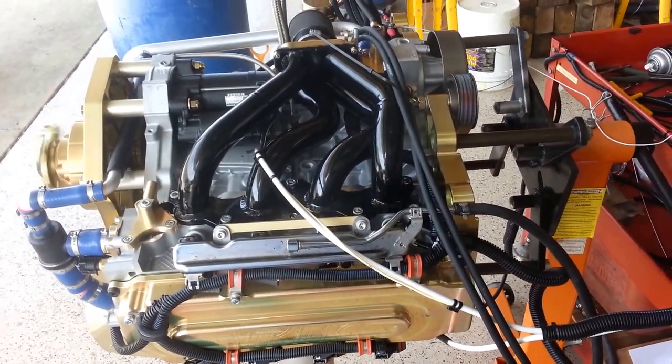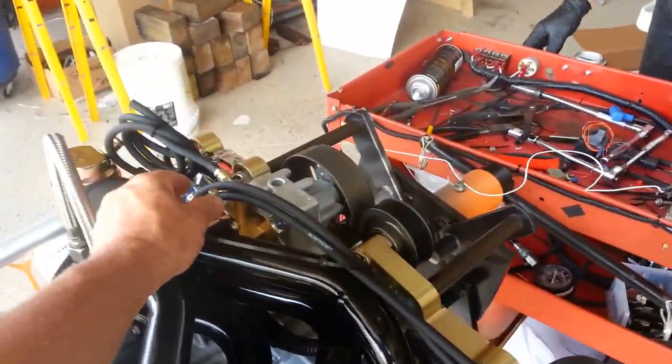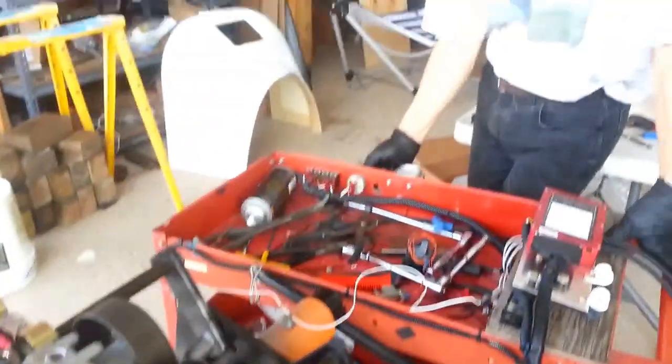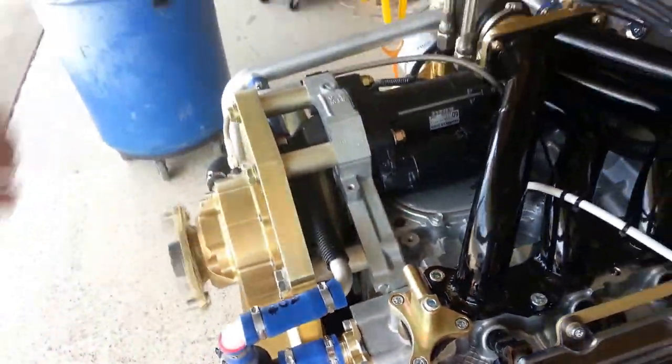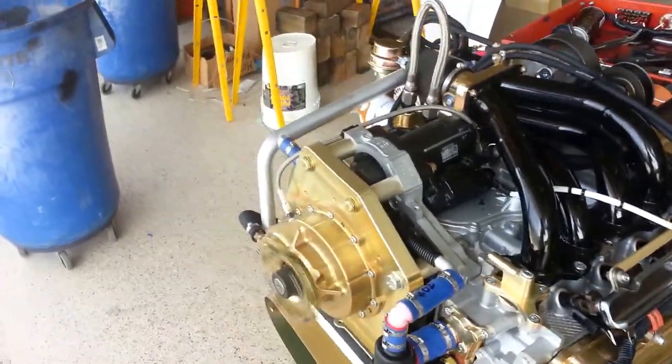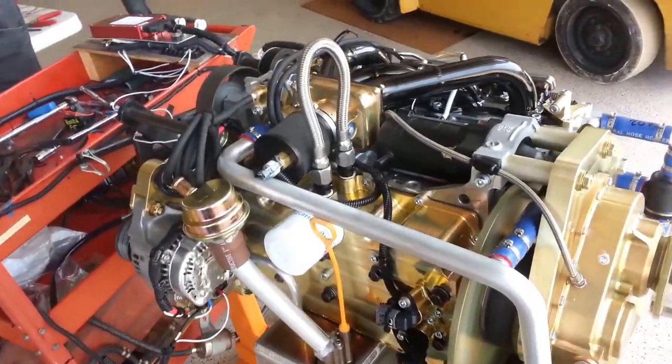Let's do our shutdown and start it up for a second time. And as you can see, second and following starts are much faster.